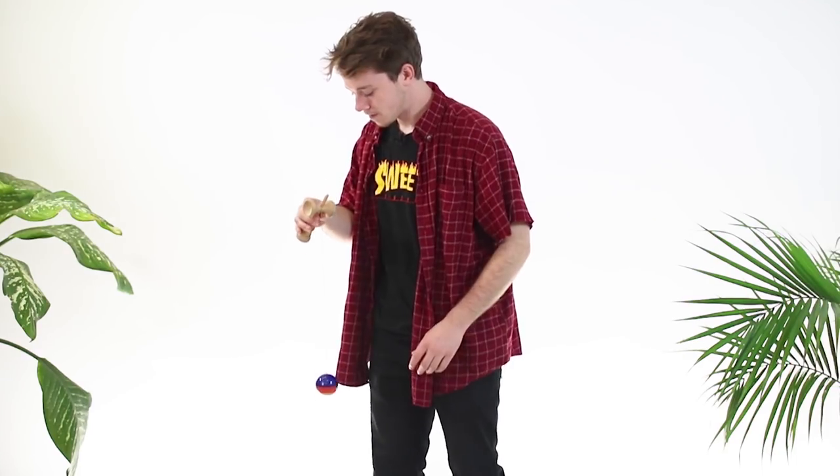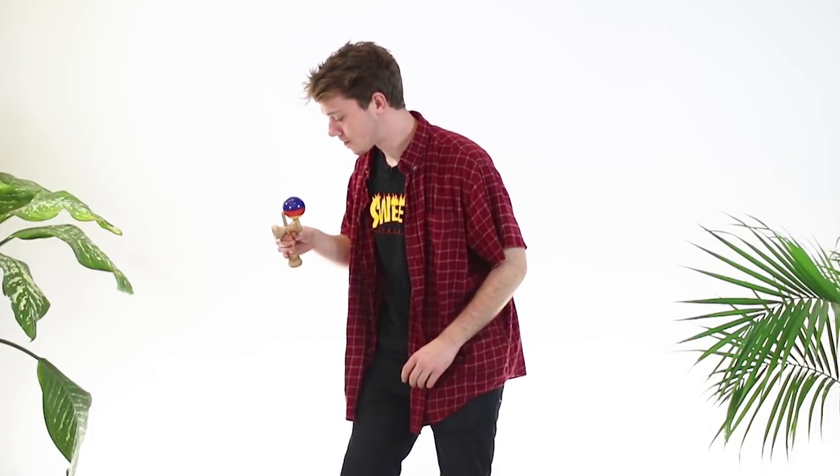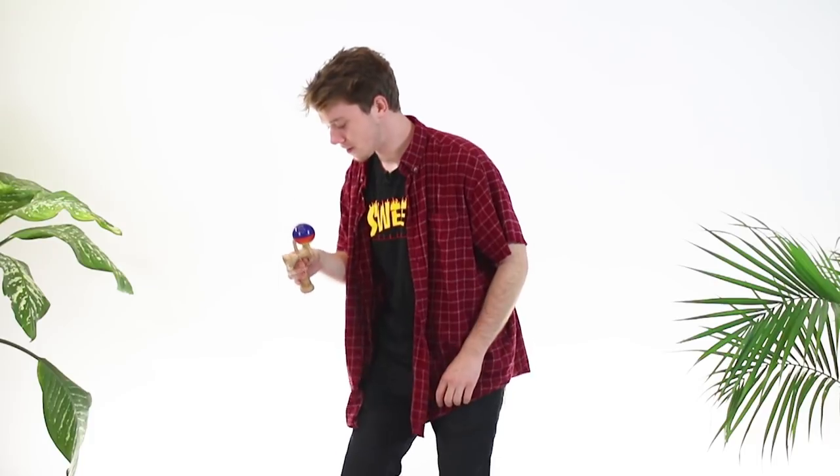Along with catching the tama at its peak, you want to use your knees as much as you can to cushion the catch. Having a light grip on your ken — not a fidgety, really rigid grip — a light grip will also help you ease into the catch. It looks like this: catch it right at the peak and ease into it with your knees.